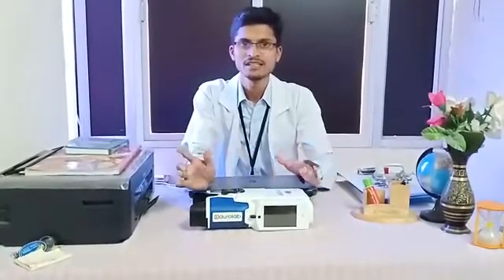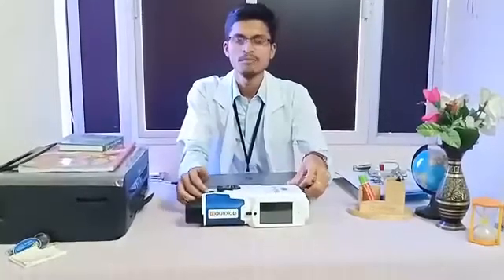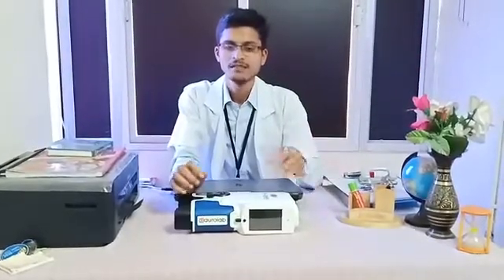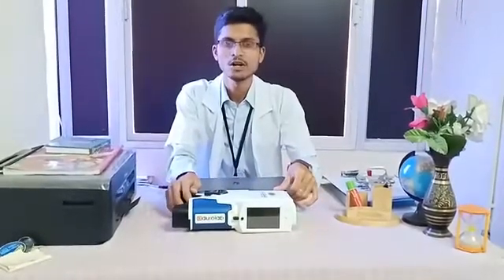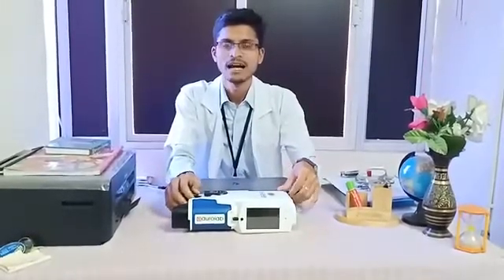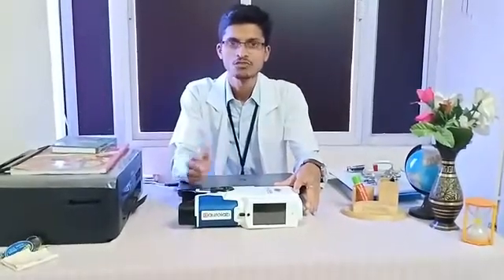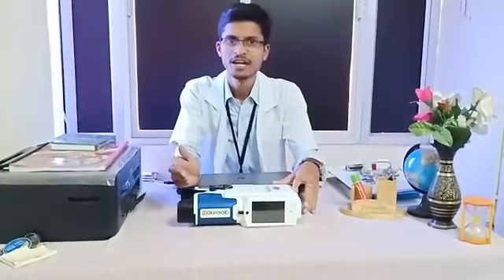More of the pediatric and geriatric population can be covered with this instrument. Comparing the time taken for subjective refraction done with a normal unit versus this handheld device, the time taken is very minimal. Patients also like it a lot — it's handy and can be taken in a suitcase for community outreach and house visits.